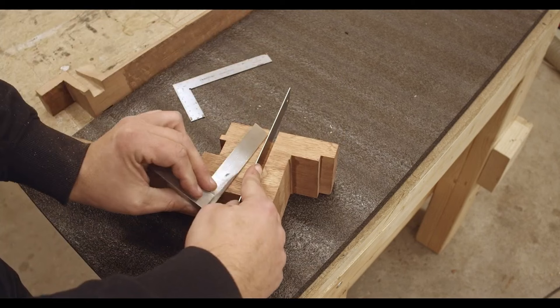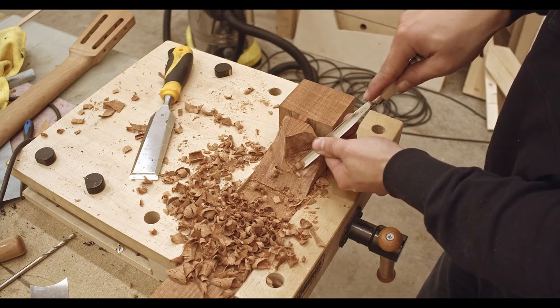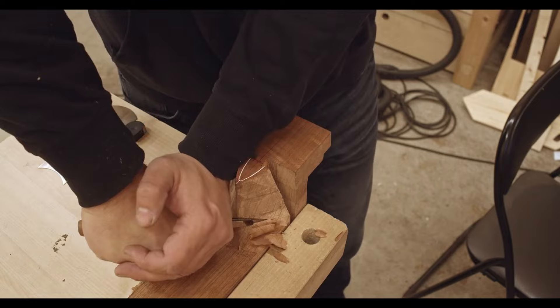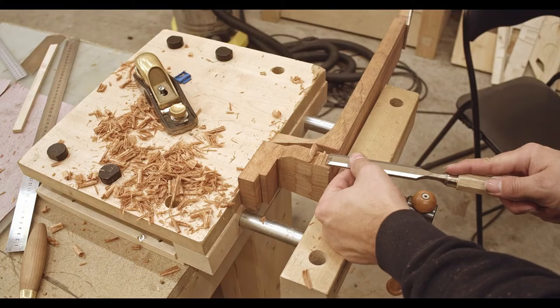So here I cut the slots. You can see they are quite wide — this is because I used a wedge to hold the sides in place. I think this was commonly used by Romanillos. And here I'm shaping the heel, just getting rid of a lot of wood. So here I'm drawing out the final shape of the neck, making sure the center line is where it should be.